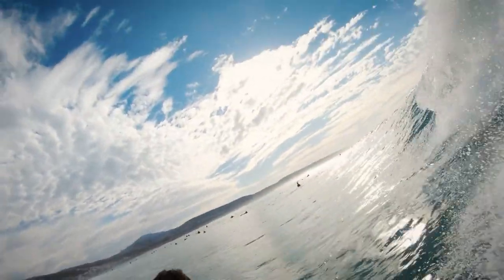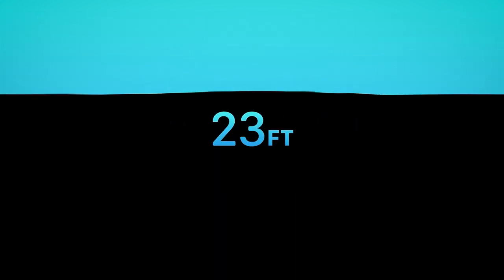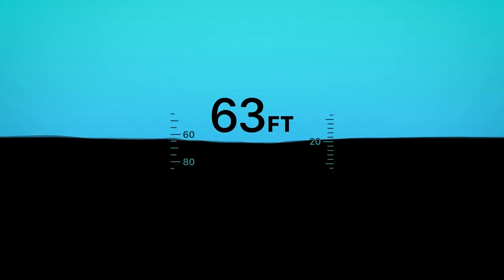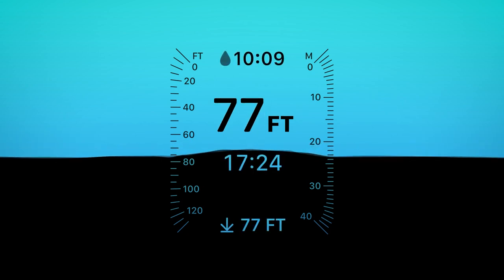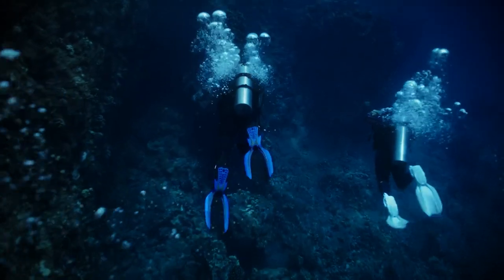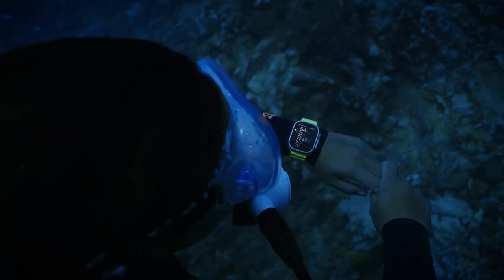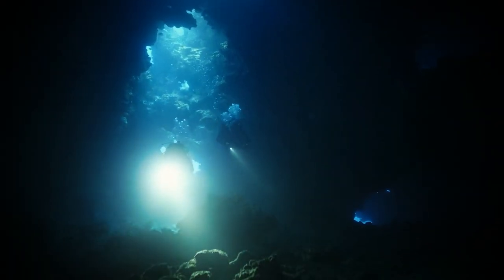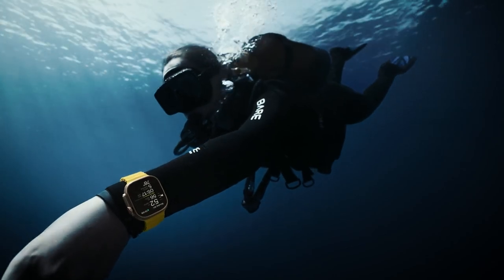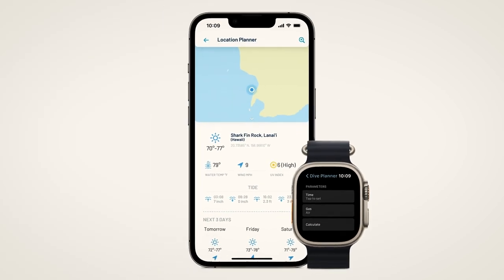Apple Watch Ultra has a water resistance rating of 100 meters. It may be used for recreational scuba diving to 40 meters and high-speed water sports. The battery can sustain 15 hours of workout, over 600 time checks, 35 minutes of app use and 15 hours of sleep tracking over the course of 60 hours. Apple Watch Ultra usage includes on-demand LTE connection and 5 hours connected to iPhone via Bluetooth over the course of 60 hours.